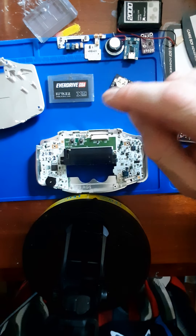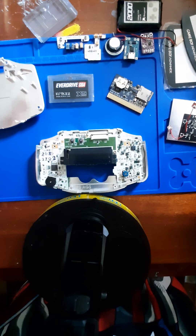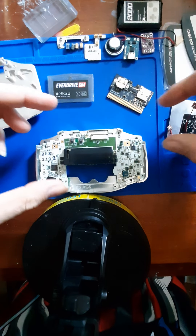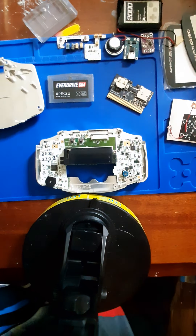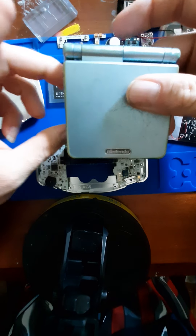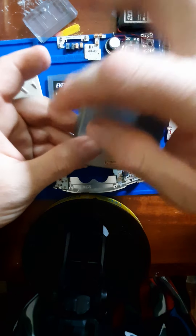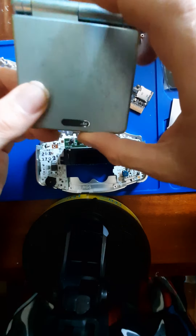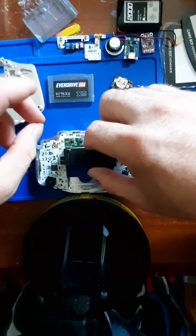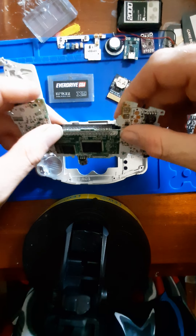A little bit of a side note on that: for the Game Boy Advance SP, they made a device called the Gamester Cart Swapper, and it allowed you to put three games into it. It clicked into the system and you would be able to flip a switch to select which of the cartridges you had loaded in. I'm working on the pinout of that, and I believe it to be the 3.3 volt line.